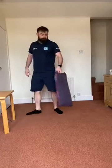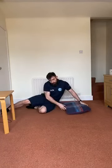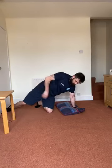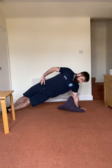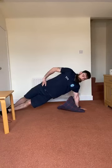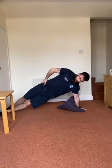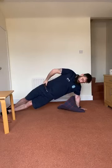Straight arm planks — in three, two, one, let's go. Push your hand down and lift your hips up. It's almost like you're trying to lift your hips too high, but just find that balance point. Try and keep your head neutral. Relax in three, two, one, stop.